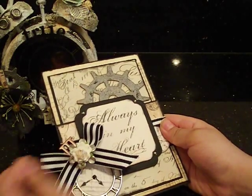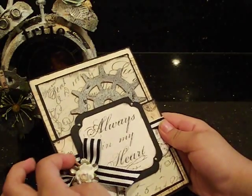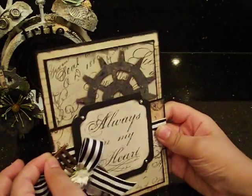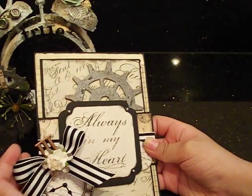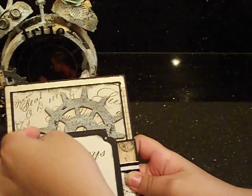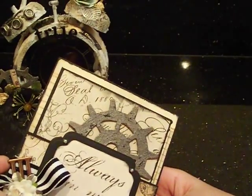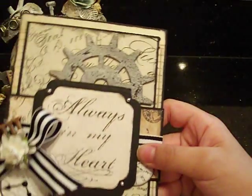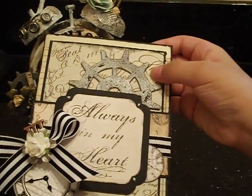We used one of the metal flowers from the stuff that Kathy gave to us. We put one of the roses from my mom's L.A. stash, and we put three here because my dad has three kids — me, my sister, and my brother. And we added this copper piece, and then we added this little gear right here.